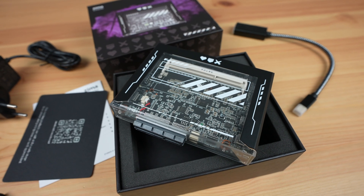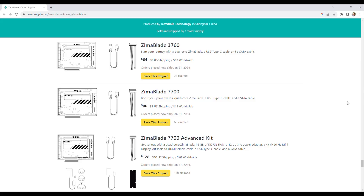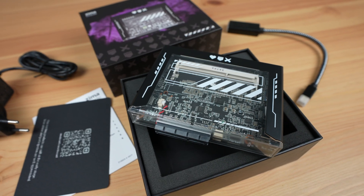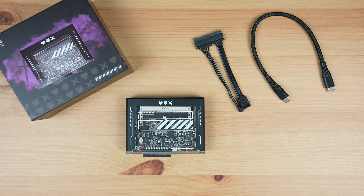Like the Zima Board, the Zima Blade comes with two processor options: a slower Celeron 3760 dual-core model, and a faster Celeron 7700 quad-core model. They're selling the Zima Blade on CrowdSupply as part of a number of different kits, with the base kit dual-core model at $64 and the quad-core model at $96 — both less than half the price of the original Zima Board.